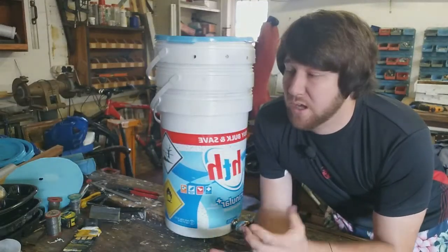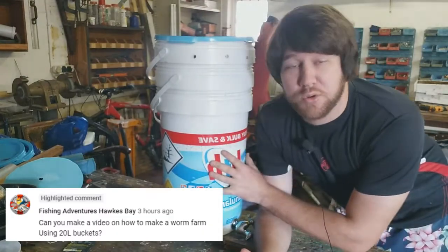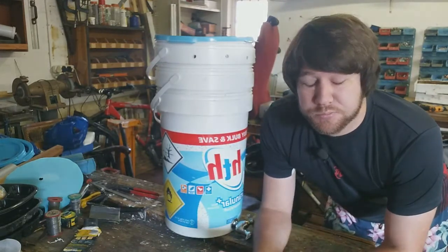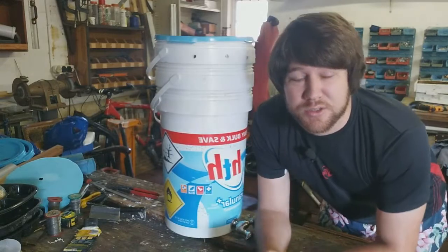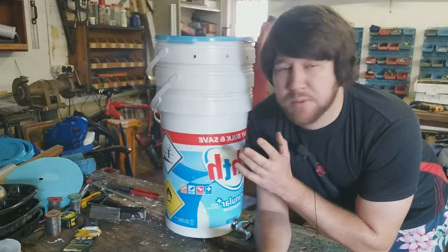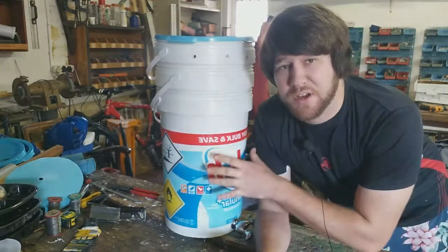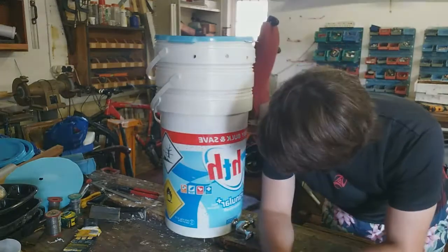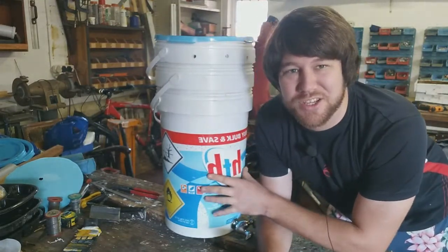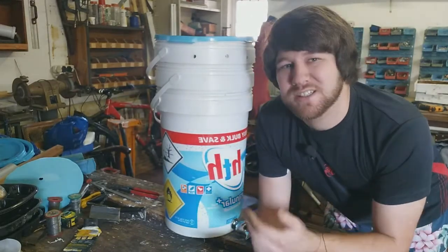Hey guys, so I was asked if I can make a show on how to make a bucket worm farm bin. So here it is — stay tuned and see how I created this easy, simple project made out of my chlorine buckets that I use for my swimming pool. These are 25-liter buckets that held 25 kg of chlorine. I just use those buckets — see how I do it.